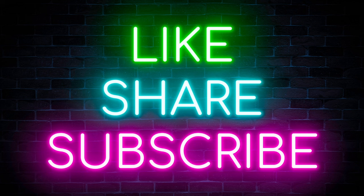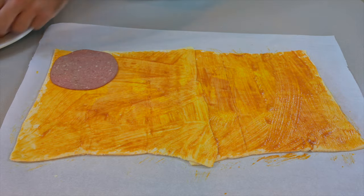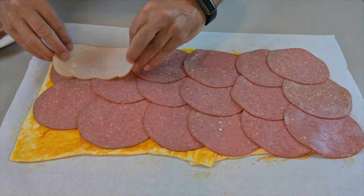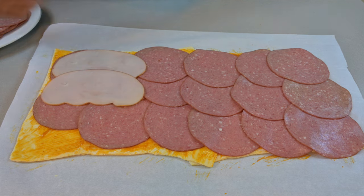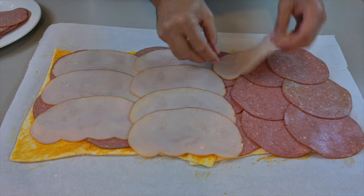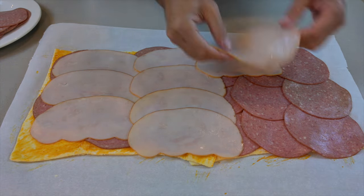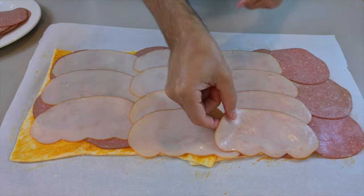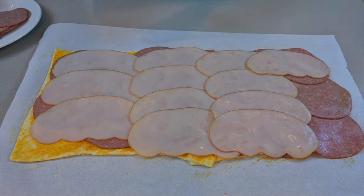The first pieces of meat we're using are salami, and then we're going to add in turkey. Because of the volume of meat being used, don't stress too much if you find gaps here and there — there's going to be so much meat used, you're not going to have an issue.